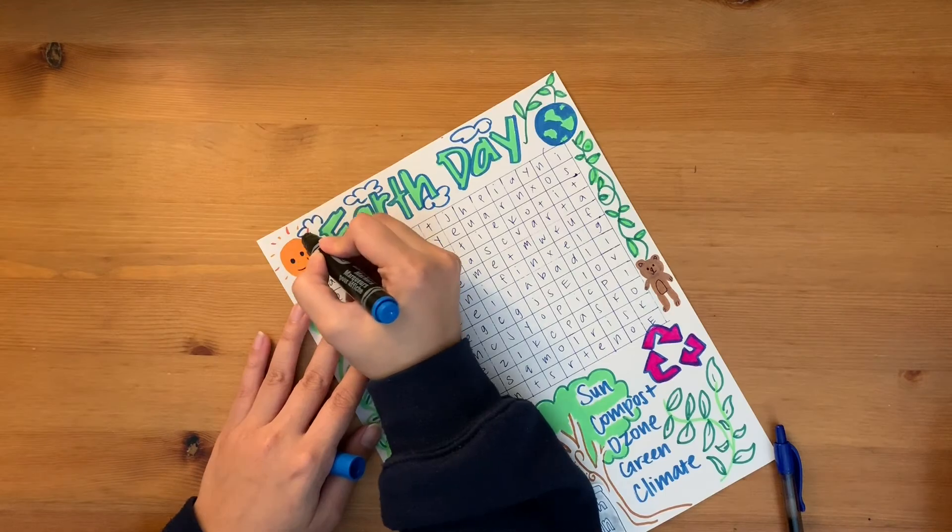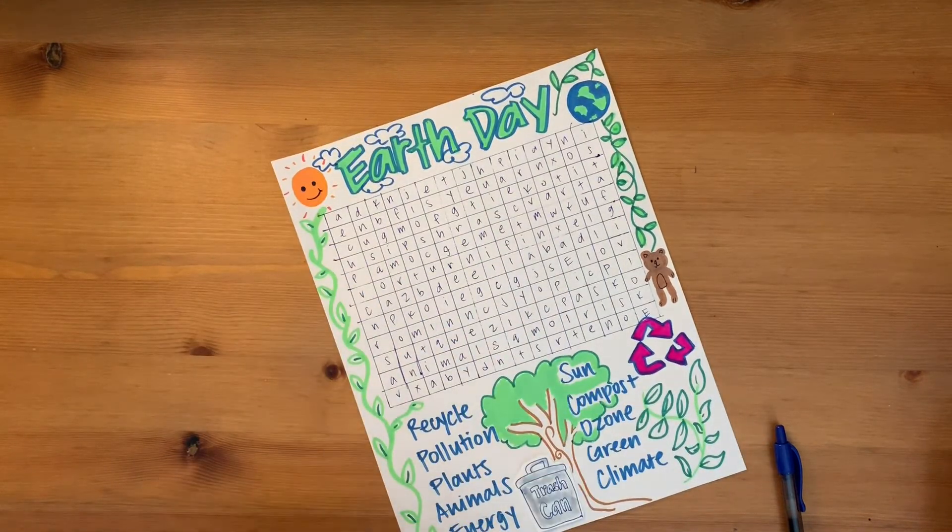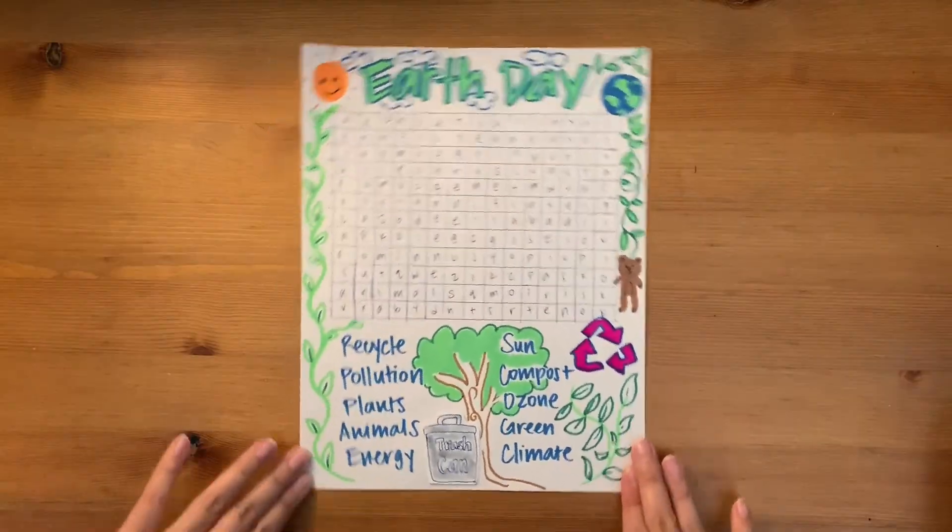Once you've finished making your word search, give it to a parent, guardian, sibling, or friend to solve. Now that you know how to create your own word search, how many can you make? Try making themed ones.